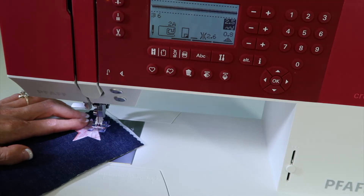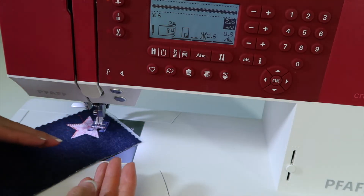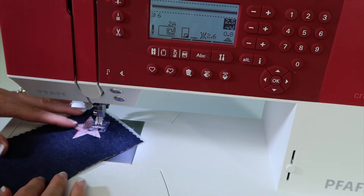It's nice, and those stitches are going to pull to the back side and make it really, really pretty on top.